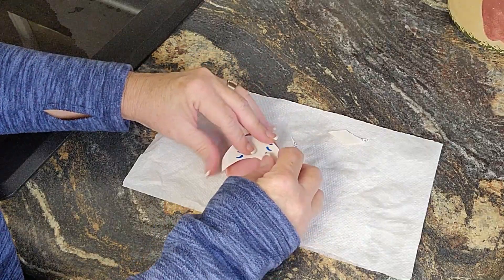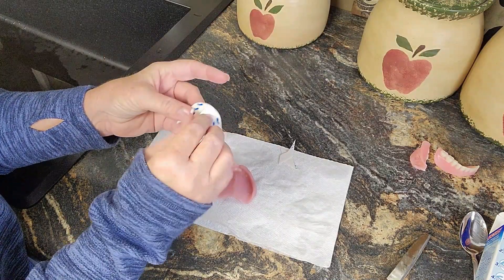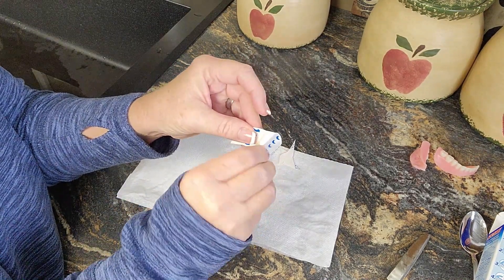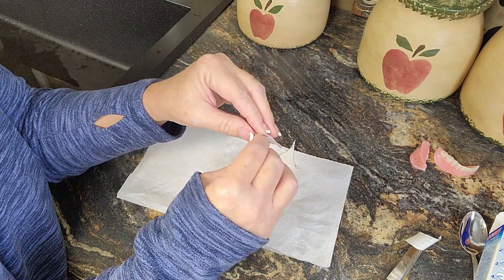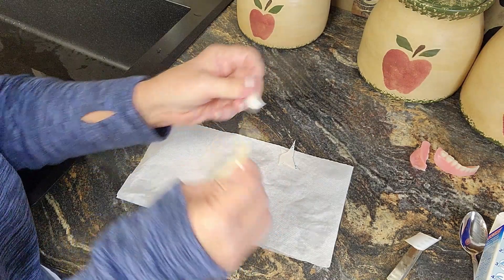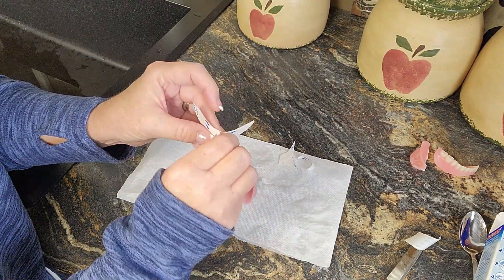Then it's going to go in here. It says to wait 15 minutes before you eat or drink. I had trouble peeling these last time, but I can tell you on my lower denture this was awesome — this worked really, really well. I really did like this. Let's see how it does on the upper denture.